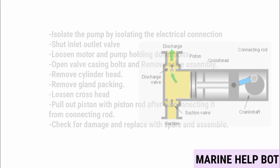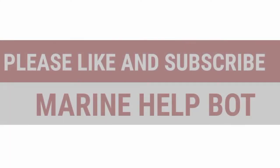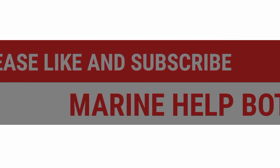After overhauling a reciprocating pump, checks include: check for corrosion and pitting on each part; check condition of seat, wall plate, and spring, and renew damaged parts; check liner from inside for wear and erosion; renew piston ring or bucket ring — material is brass or bakelite. Note: the bucket ring is the piston ring mounted on the piston, so don't get confused if the surveyor uses that term.